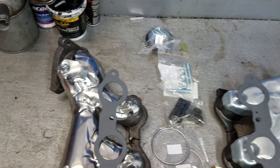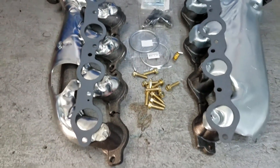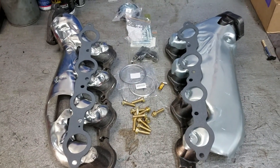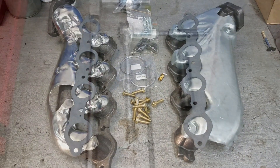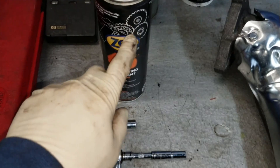You're definitely going to want to get all this stuff in advance because a lot of these exhaust parts are rusted and they break, and it's always a good idea to replace them. I'll leave a link in the video description below where you can get all this stuff. We're going to start by pulling out the inner fenders and spraying down all the bolts with some penetrating oil.